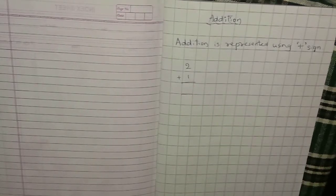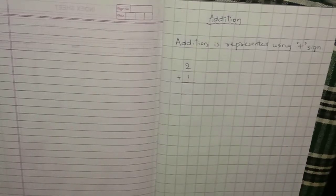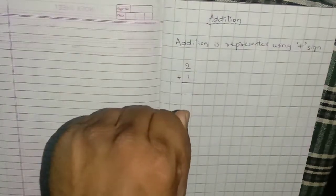So how do we do it? We will start with simple techniques. First, we will do this using our fingers. In one hand, you take the upper number. The upper number is 2, so raise two fingers.